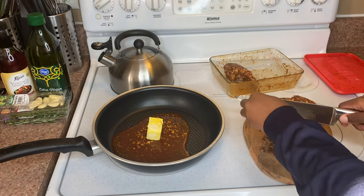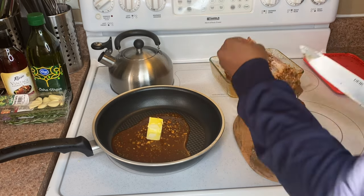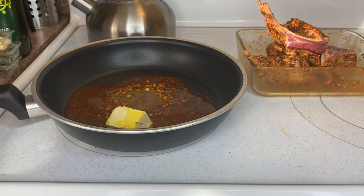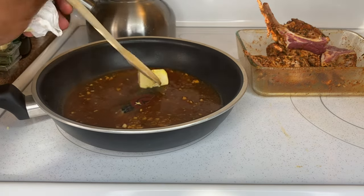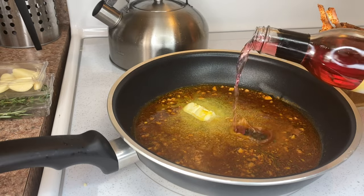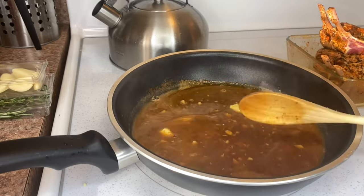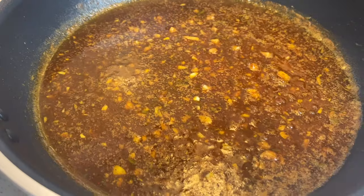While your glaze is cooking, you're gonna cut your lamb chop into four sections, leaving two bones per section. For this glaze, you can add a little more wine — about half a cup. Let your glaze come to a boil, then turn it down and let it simmer while you cook your lamb chops.